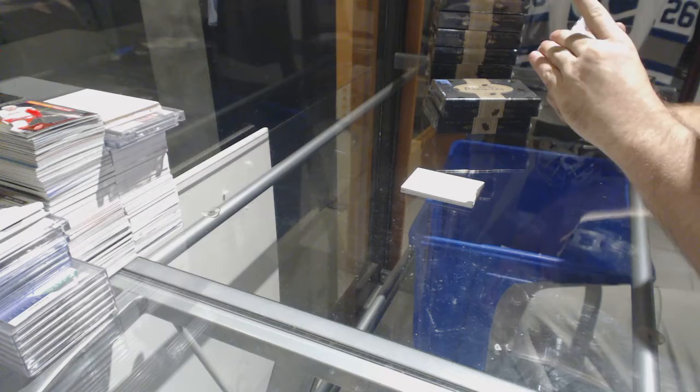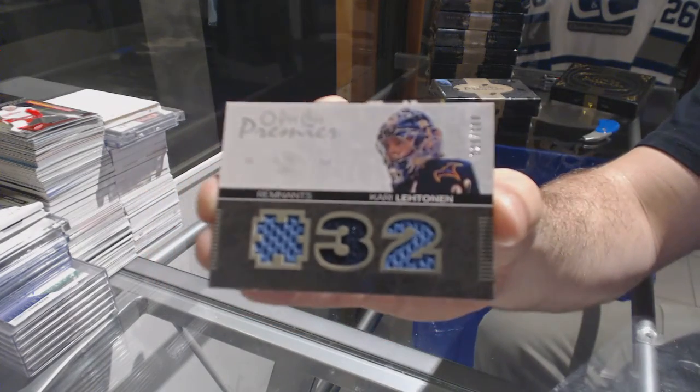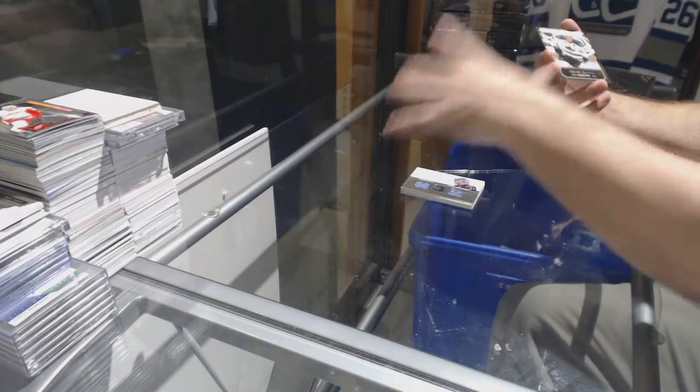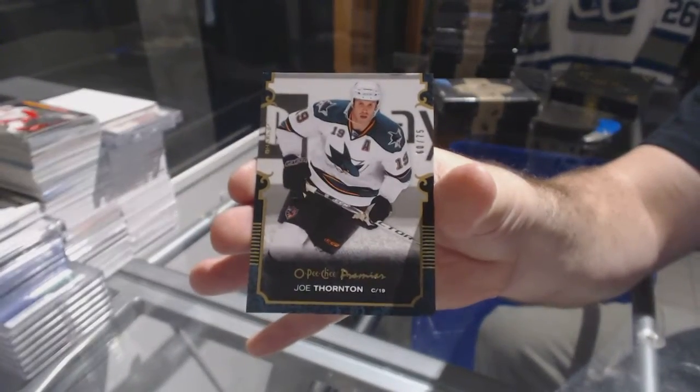We've got number to 100, remnants triple jersey, Kare Lethanen. If you won J2 on any redemptions, let me know — I can hold them off and see if I can get something for you. Number to 75, gold base Joe Thornton.